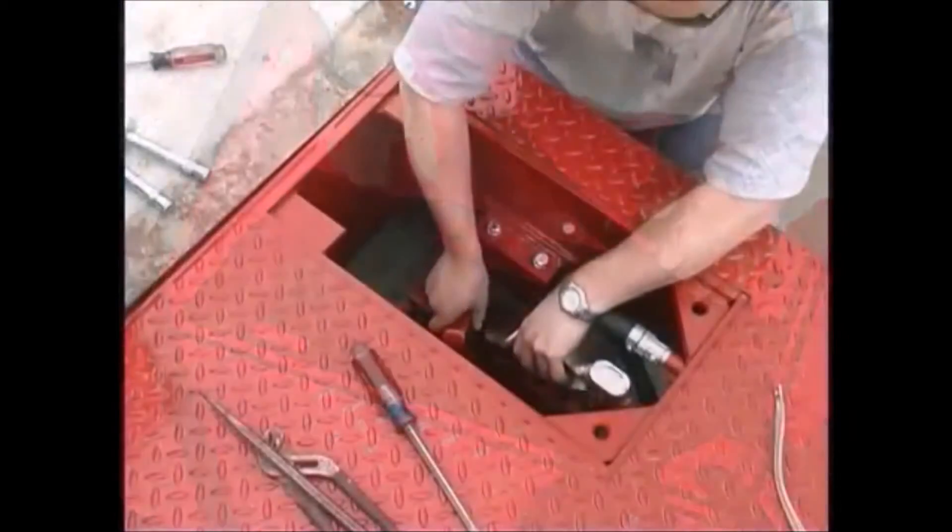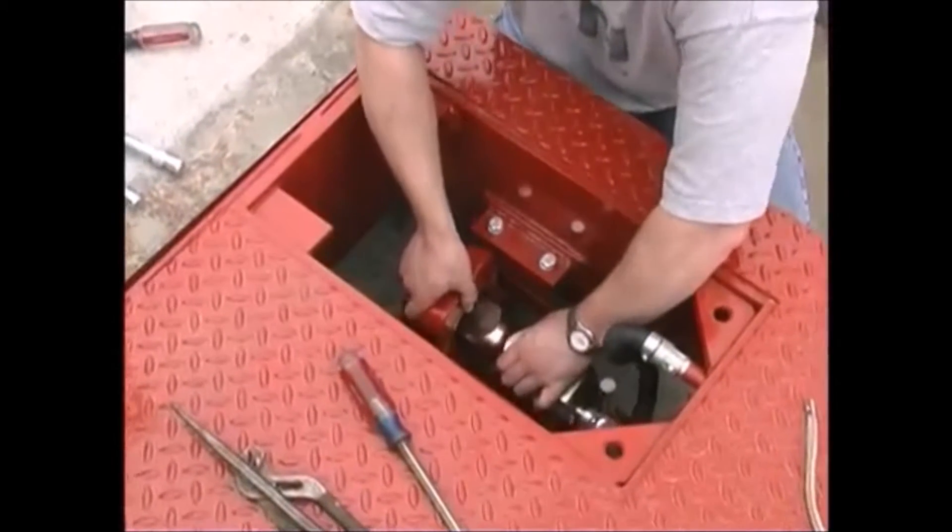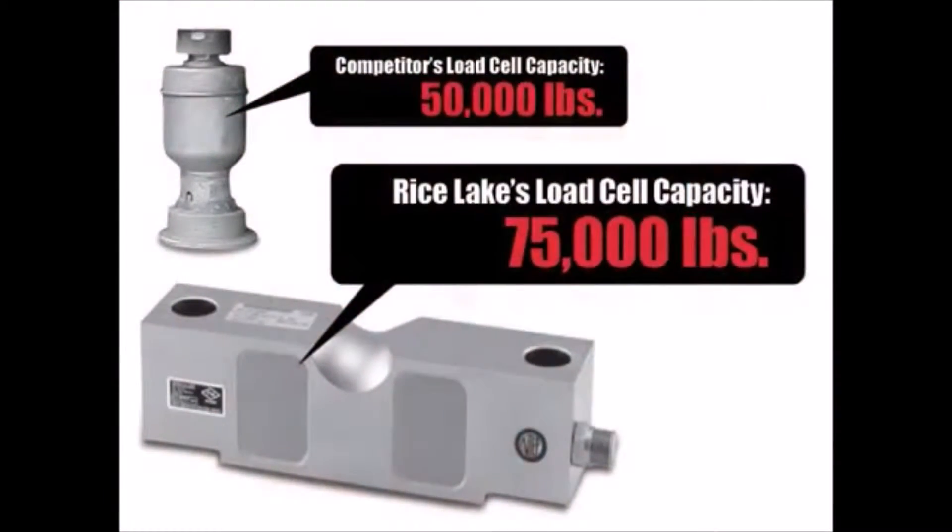Load cells are rigidly mounted using a single link suspension system that provides equal and consistent force applied to each load cell. Each load cell has an individual capacity of 75,000 pounds. Compare that to 50,000 pounds on many competitors' models. Higher capacity load cells handle heavier loads with far fewer failures.